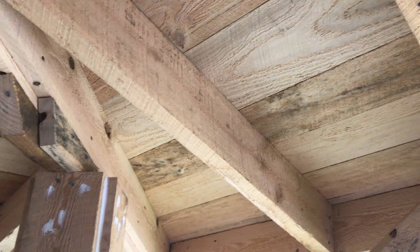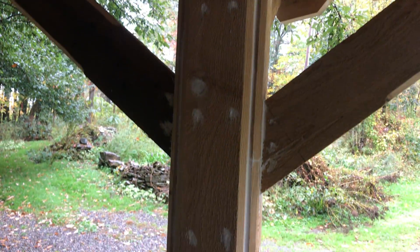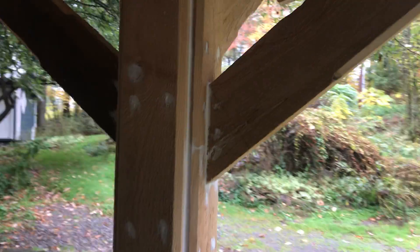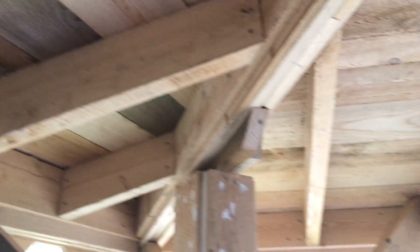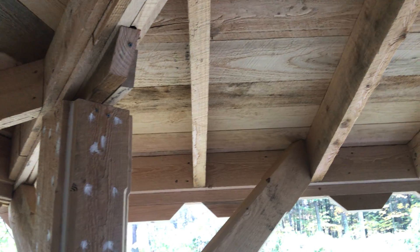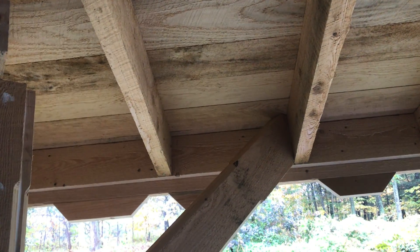Notice we did offset the bracing to here just to give it a little more character, plus it was easier to do given the situation on top. Making it work was difficult — a lot of cutting, trial and error to get these things to fit in there decent.